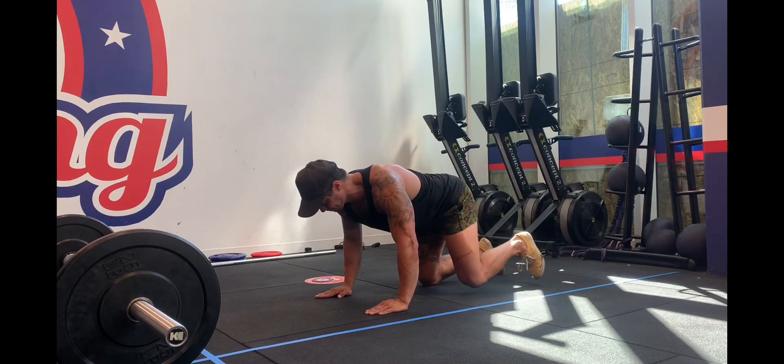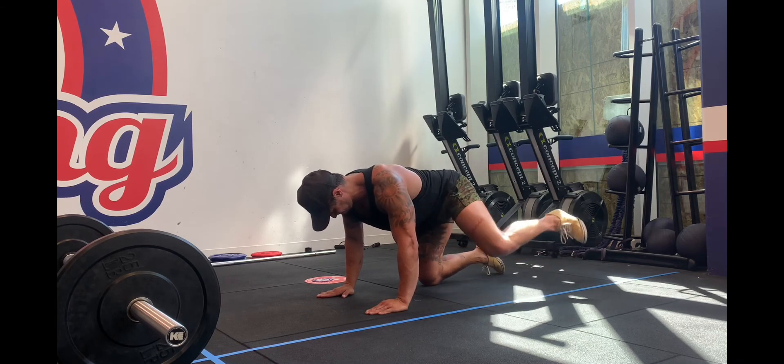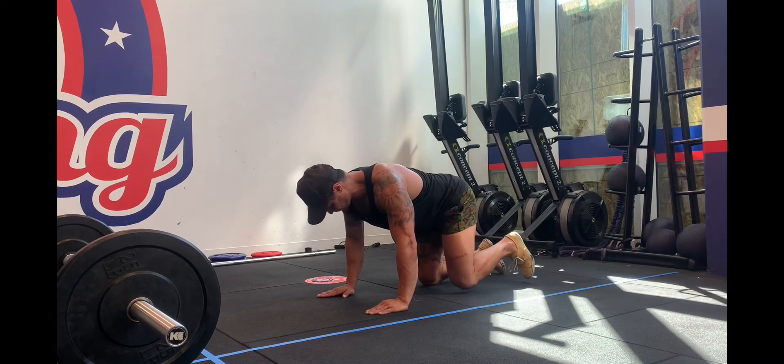When you bring your knee back to the center, don't let it come all the way in and relax. As you see me do, I stop just before it and then push it out, so there's always tension on my bum.